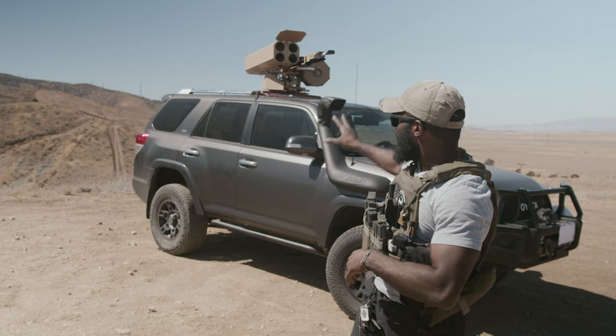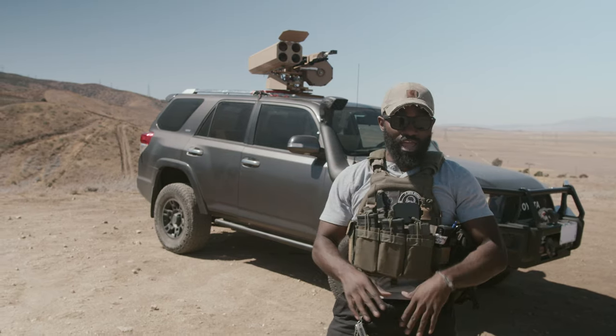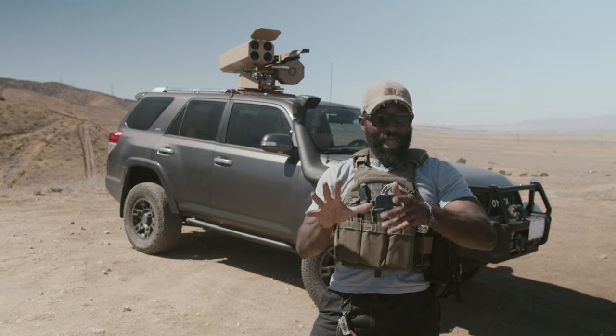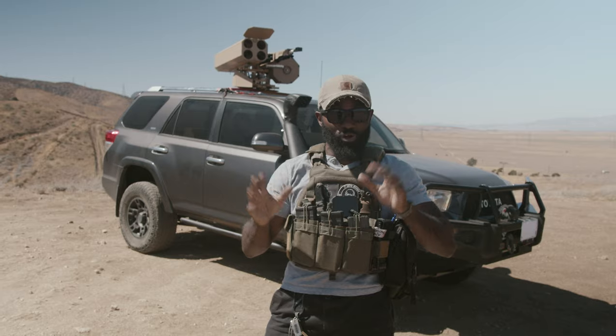Alright guys, so what we're going to be doing is I have 5 rounds loaded up. These are blanks, this is a prop, there's no projectiles. This is for other films that we'll be doing in the future. But I have 5 rounds loaded up and that's mainly so I can find the rounds. Because as they fall, they go inside the machine, around the car, maybe in the engine, who knows.